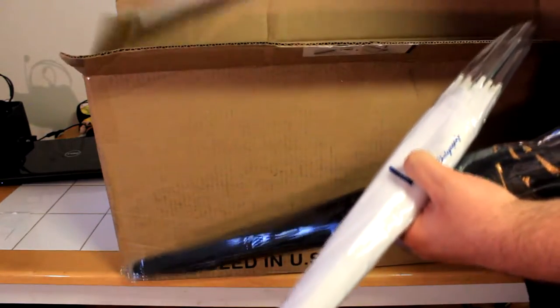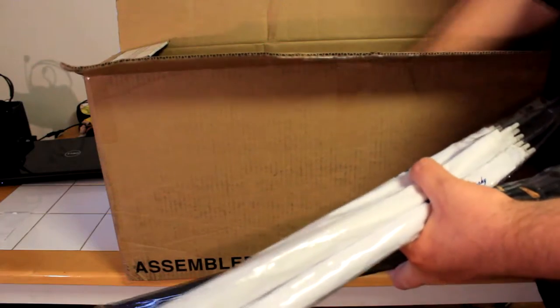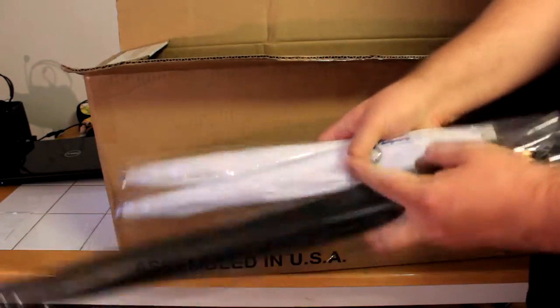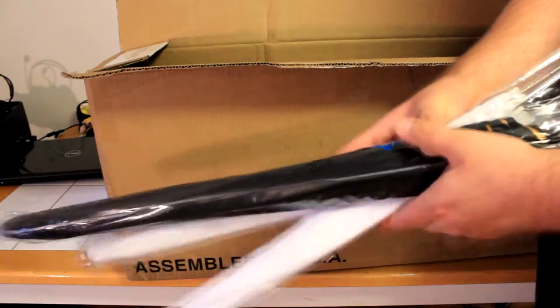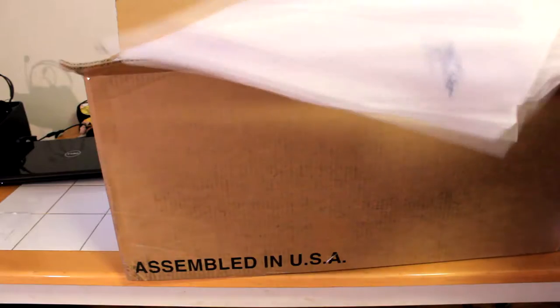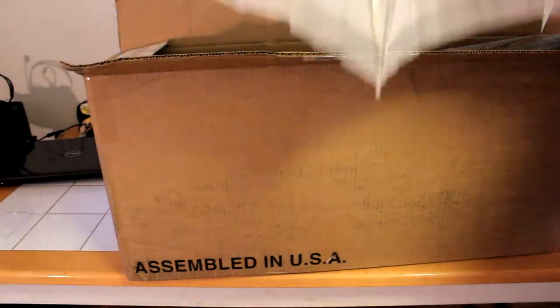Here are the umbrellas — you get three of them and they are 33 inches wide. One is a photo studio black and gold premium umbrella reflector, and the other two are white premium umbrella reflectors. All together you have three umbrellas. Let's go ahead and open one up to show what they look like — don't worry, I don't believe in bad luck.